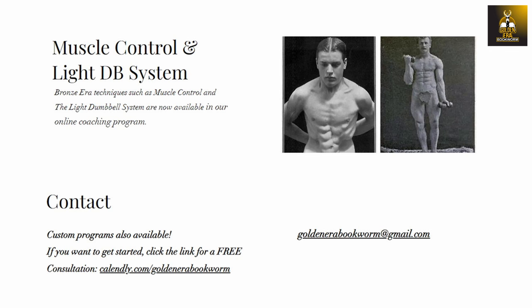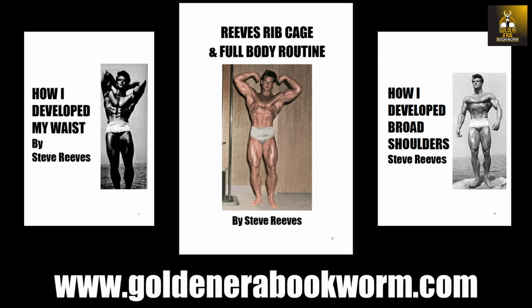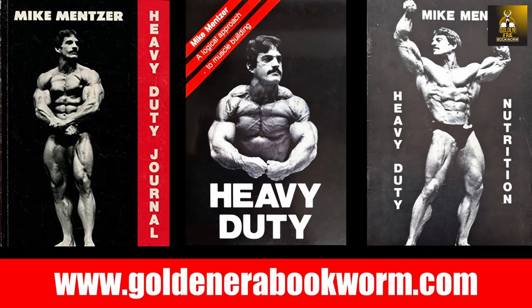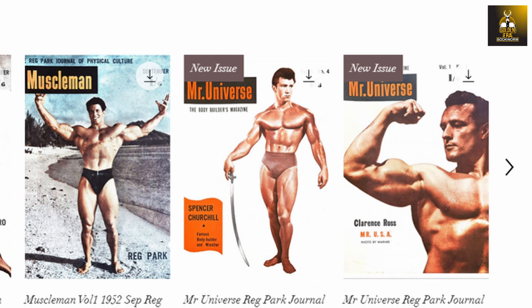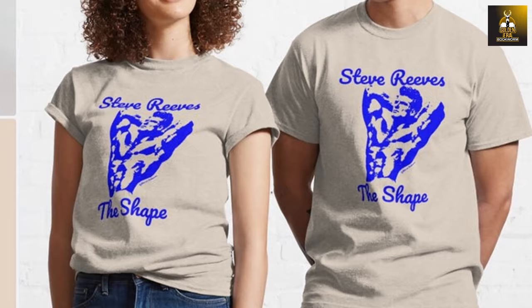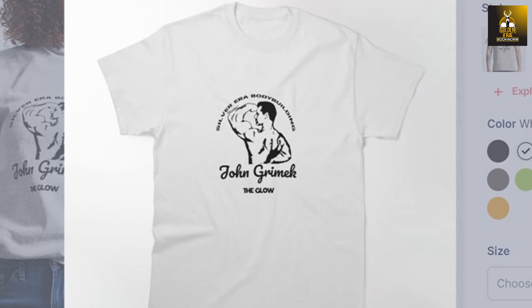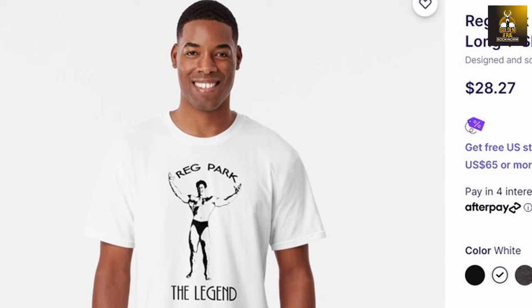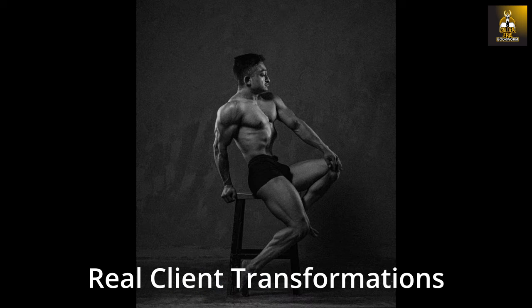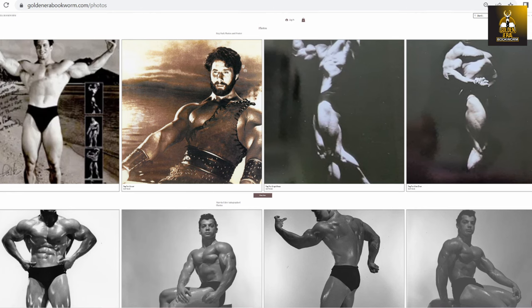Head to www.goldenerabookworm.com for the biggest range of classic old school bodybuilding books as ebooks, e-magazines such as Iron Man and Reg Park Journal, high quality bodybuilding posters of the Golden Era stars, merchandise and classic gym wear featuring Steve Reeves, Marvin Eder, John Grimmick, Reg Park, and many other Golden Era stars. For those wishing to build a classic physique, lose fat and build muscle, online training is also available. Collectibles such as rare autographed photos from the Golden Era stars are also available.